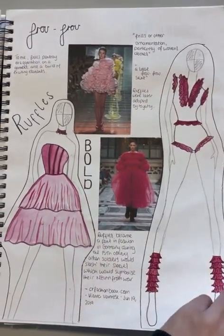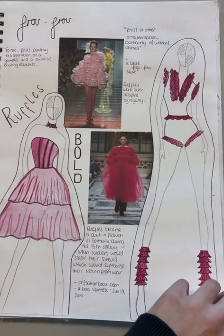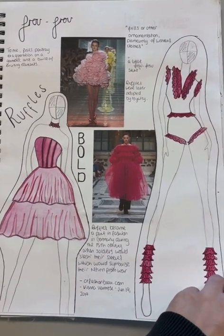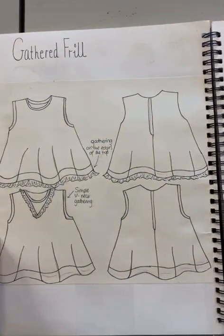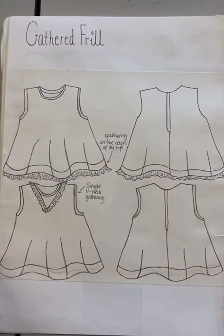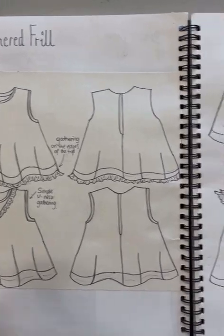Here I researched the meaning of frou-frou and different definitions and styles. I then designed some swing tops where I could add frill placements.